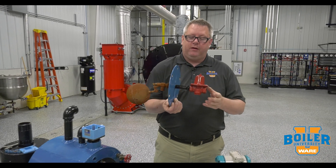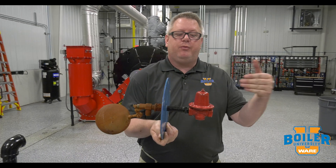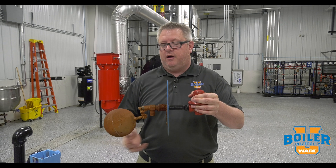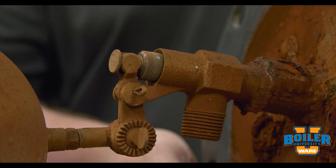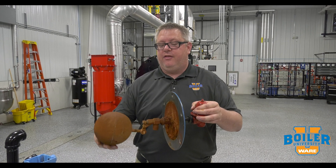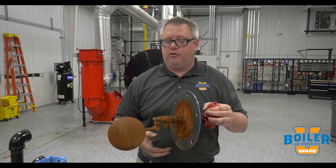One thing that's important to mention is a pressure reducing valve. If we bring too much pressure into this float valve, it's going to bleed through. So by having a pressure reducing valve on the inlet, we can maintain maybe 5 psi and the float doesn't have any difficulty in functioning correctly.